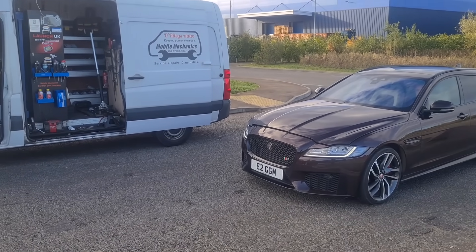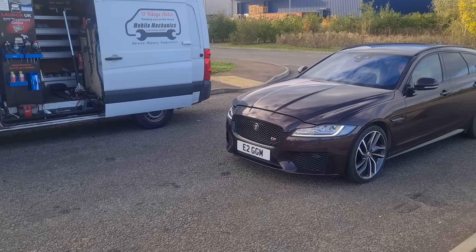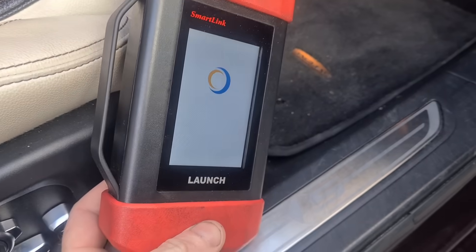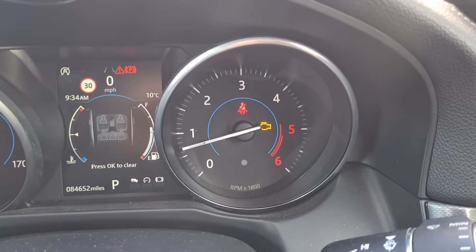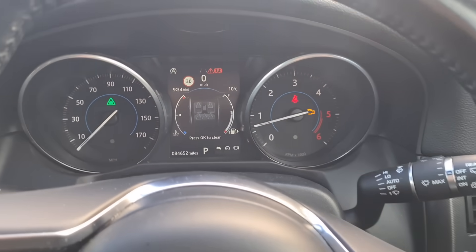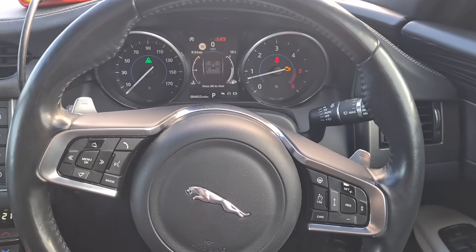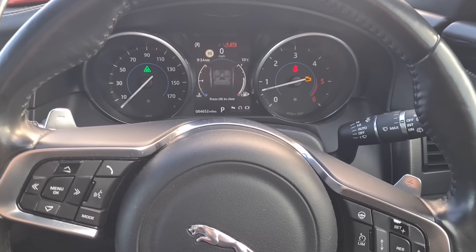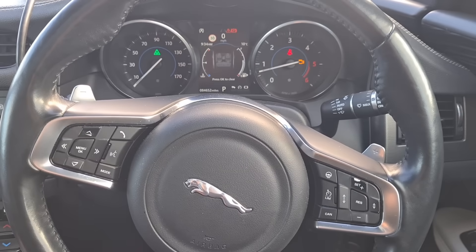Hello, it's Jimmy here at O'Reilly's. I have here a Jaguar to have a look at. We're just plugging in the diagnostic. There's an engine management light on this car and it's been to his regular mechanic who said it's a DPF issue, but he doesn't know how to fix it, so we're gonna see what we can find out today.